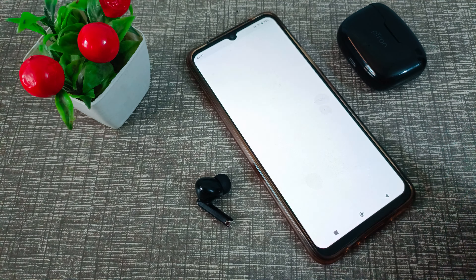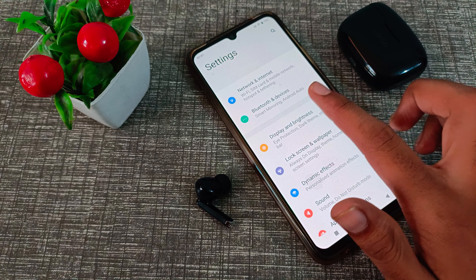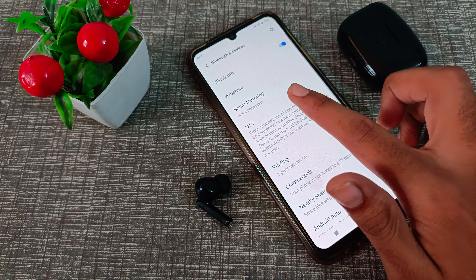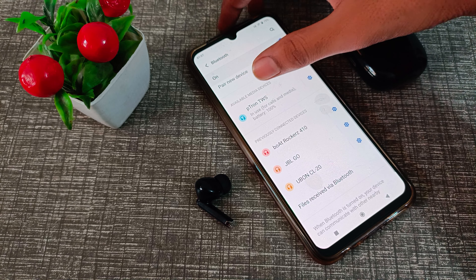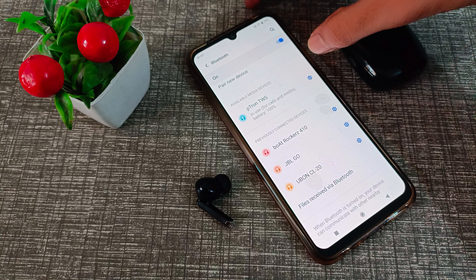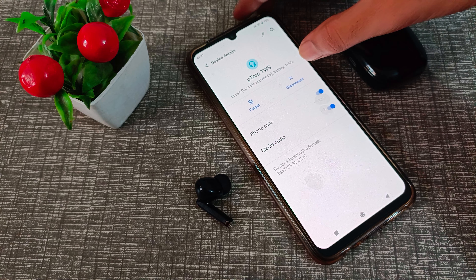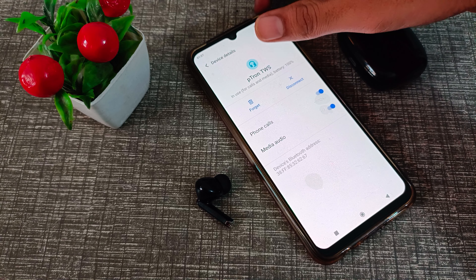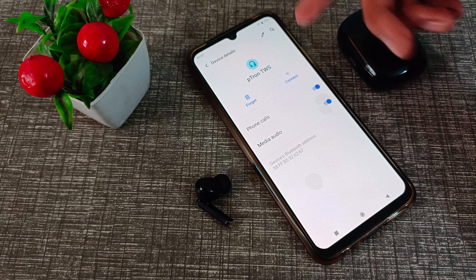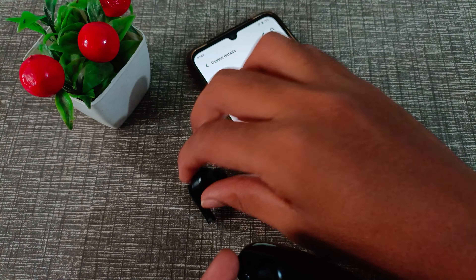First of all, open your phone settings. Click on Bluetooth and devices, then click on the Bluetooth option. As you can see, the earbud is connected. Click the settings option next to it and you will see the disconnect option. Click on disconnect and it will disconnect from your phone.